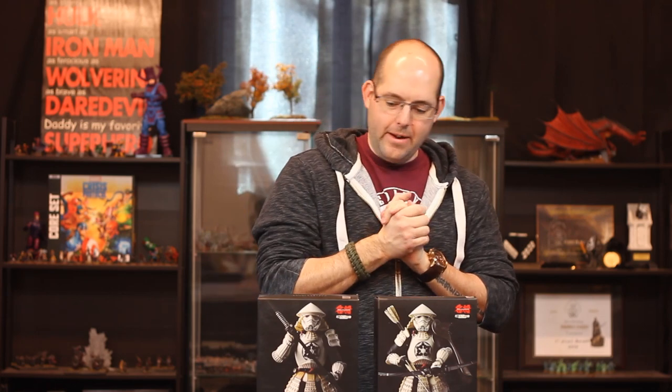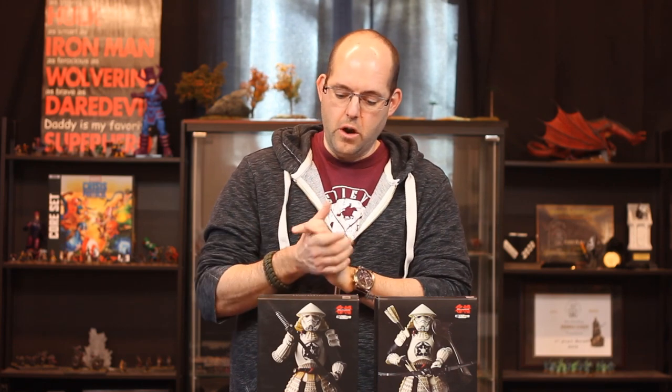Hey guys, Adam here from Blackfire Productions, and we are back with another Toy Tuesday. We're delving into my recent fascination with collecting action figures of various kinds. Today we are going to review some Tamashii Nations Movie Realization Star Wars action figures. I have the Yumi Ashigaru Stormtrooper as well as the Yari Ashigaru Stormtrooper to show you.